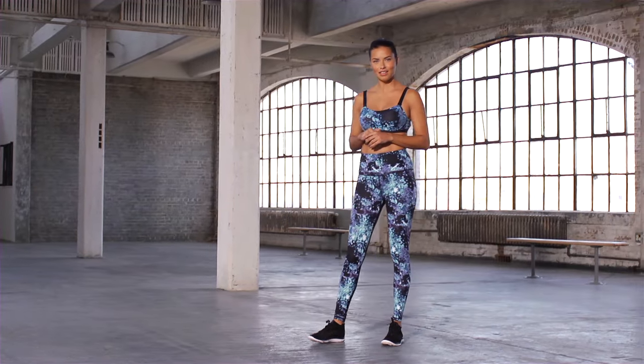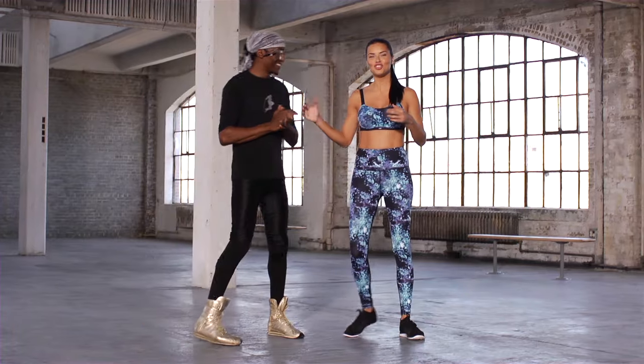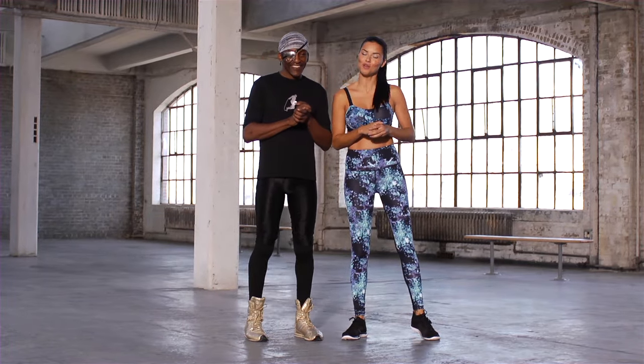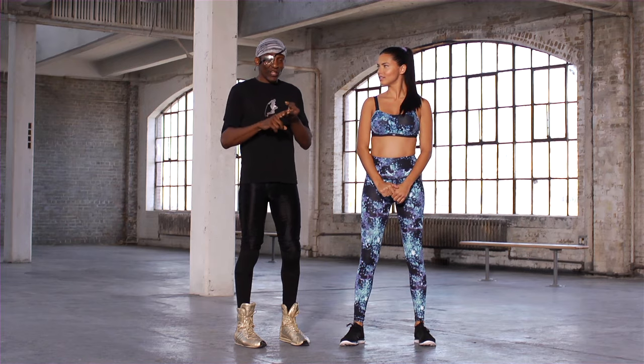Hi, I'm Adriana Lima and with me today is my trainer Michael Olajide. Together we're going to show you how to Train Like an Angel. This is the Train Like an Angel core workout. The core is your grand central station for your body's balance, strength and coordination.